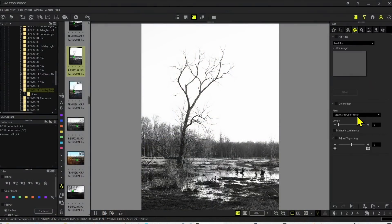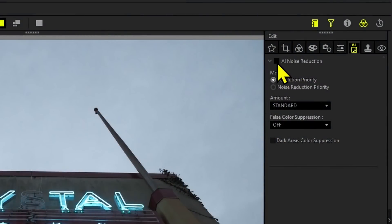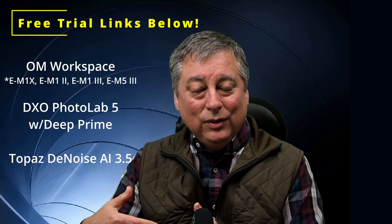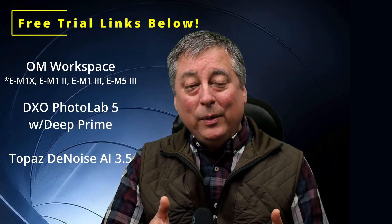Today we're taking a look at OM Workspace, which is an upgrade to what was formerly known as Olympus Workspace. It's a photo editor for Olympus cameras and now OM System cameras. They've added a few features, and specifically I'm going to be looking at the AI noise reduction feature and see how it compares against DXO PhotoLab 5 with Deep Prime and Topaz DeNoise AI.